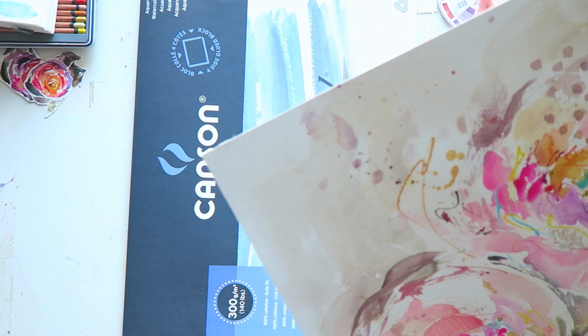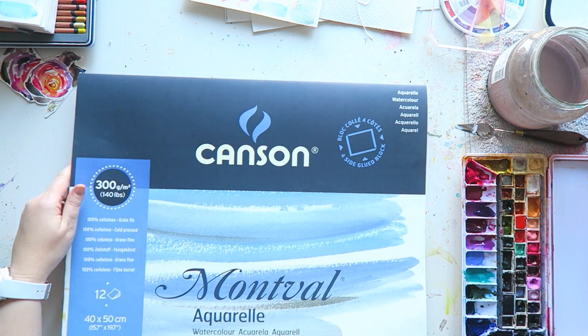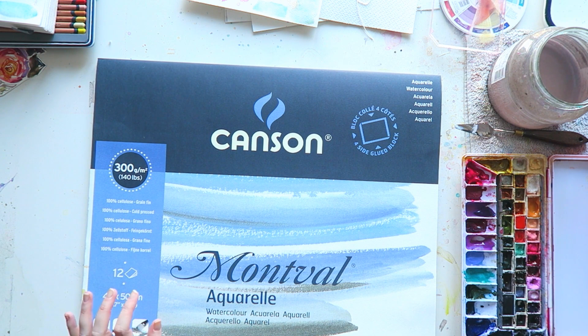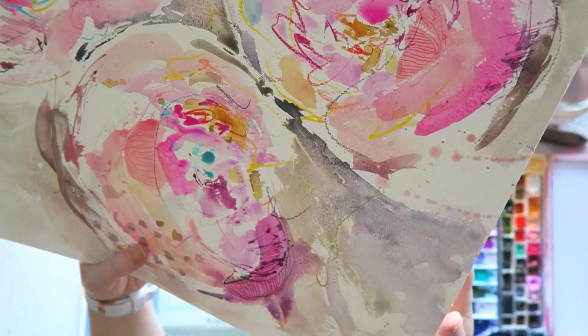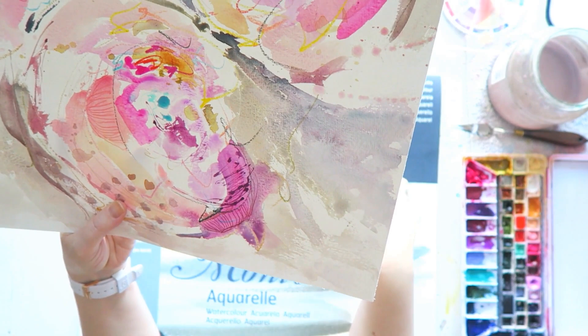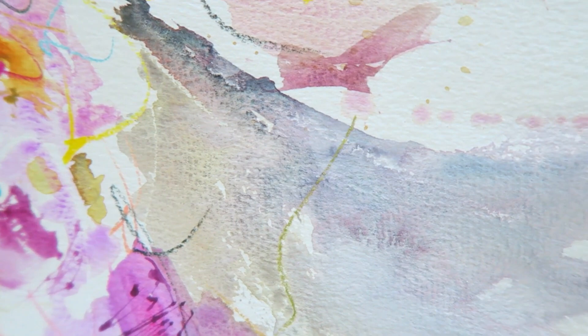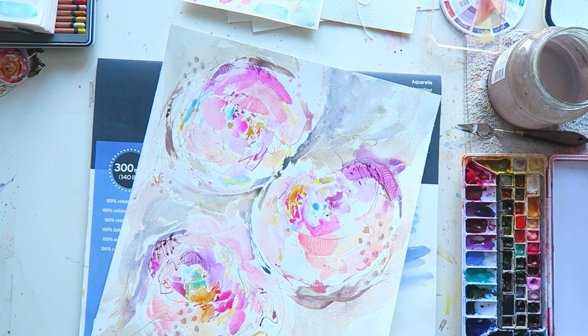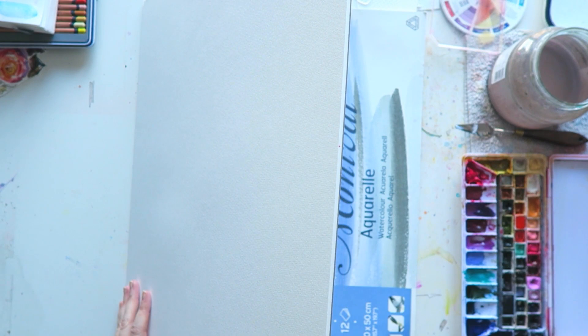I'm going to use today this relatively inexpensive paper by Canson — this is a 100% cellulose paper, it's not cotton, but for my style it works pretty well. My favorite is the Cornwall and I think I have to replenish my stash — I have less than one block, which is very very low in my world. This is the Canson Montval; I like the 300gsm — the 200 is just too thin for my preference. You can see that the granulation of granulating colors shows really nicely on this paper and the colors are bright.